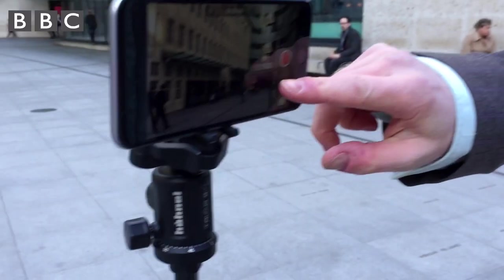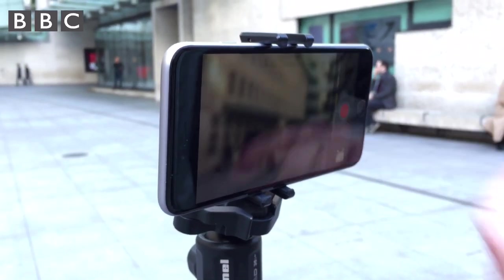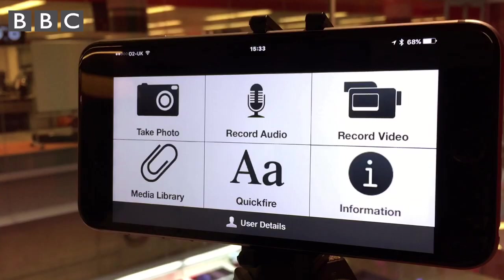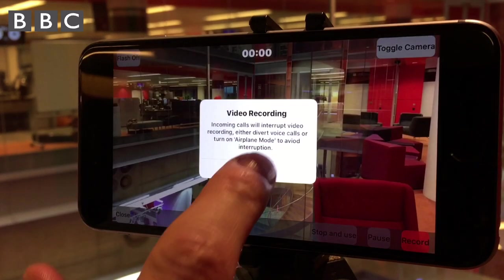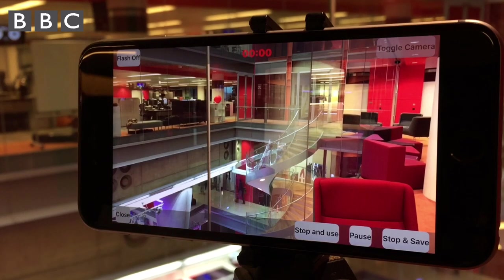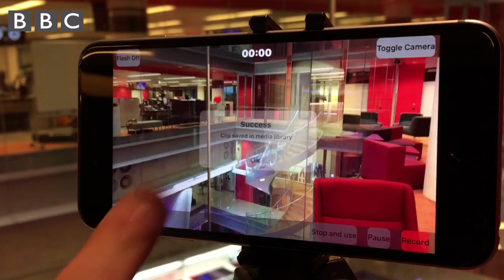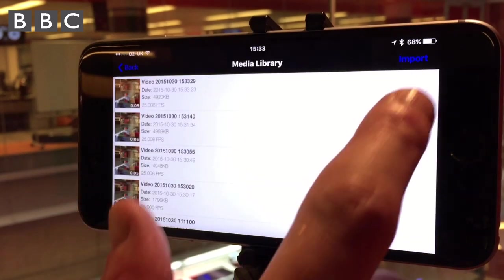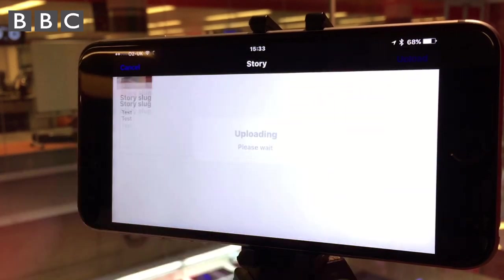You have another couple of options when you're recording video — you could record slow motion videos and also time lapses. If you're a BBC journalist, the preferred way to record, edit and send your video is to use the internal only app PNG — portable newsgathering. Using PNG will ensure you've got the correct frame rate for broadcast too. You could then save and file your recording directly into the newsroom systems.